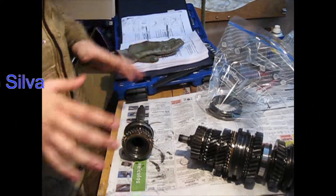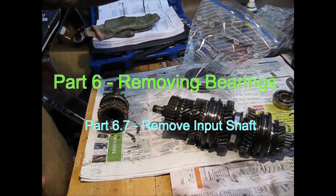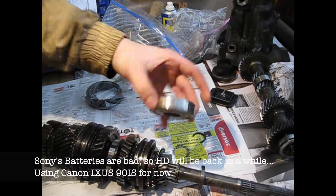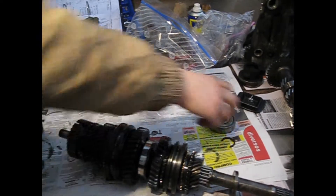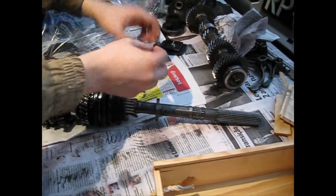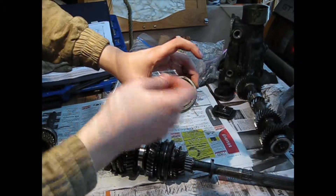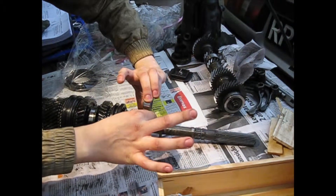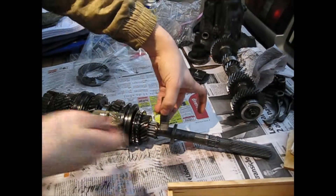Since the last work session, we have removed the rear bearing from the main shaft, which is this one, and it came out this way. The ring that was holding the bearing is this one here. Somewhere here was the position of the bearing — the balls are towards the inside of the shaft.